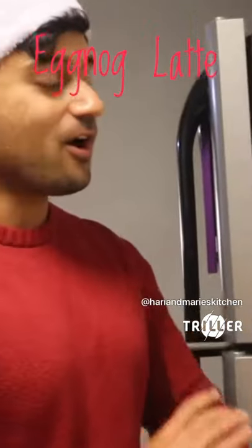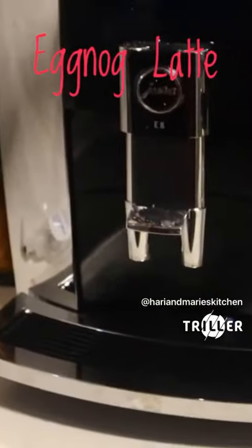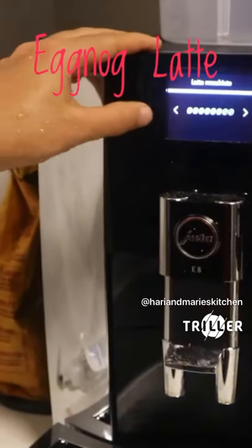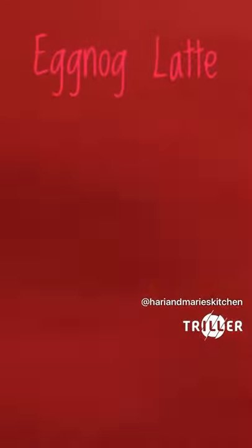To assist us with this is an awesome machine by Jira. Thank you to the guys that gifted this to us. It's an espresso machine and it's real simple. We're just going to click latte macchiato, and then we're going to choose not much caffeine because we are winding down for the night.